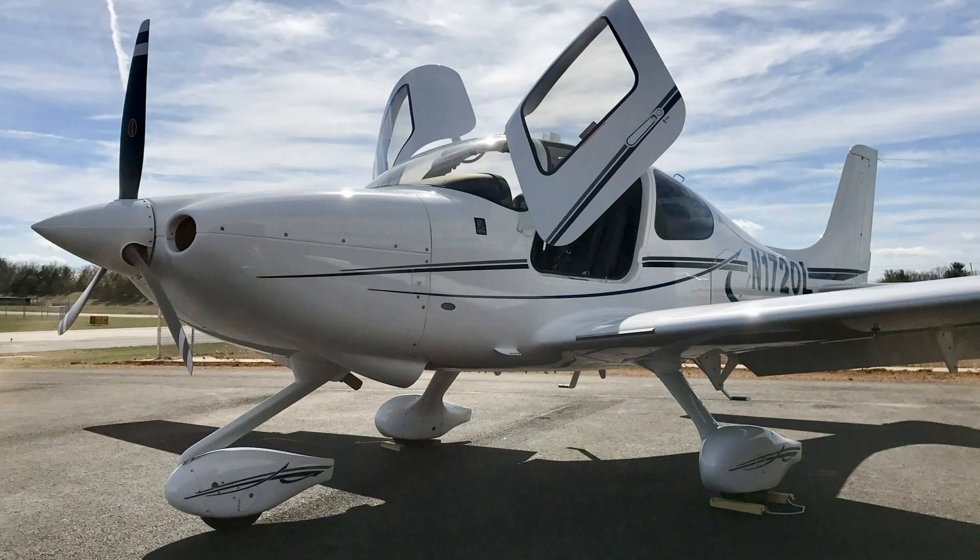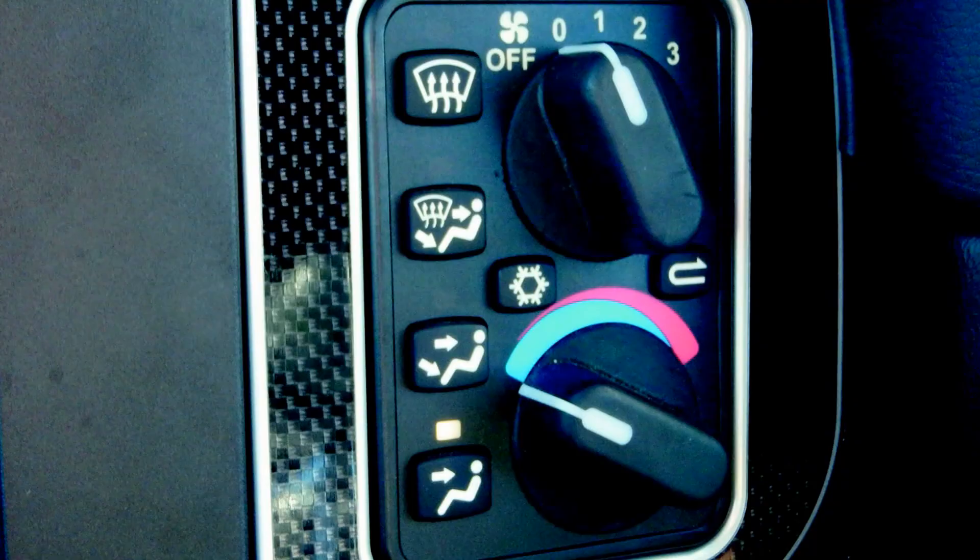The first G-6 SR-20 was delivered in February of 2017 and deliveries are scheduled throughout the year. The starting price is in the low $400,000s, and most of the avionics options are available for the SR-20.